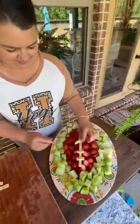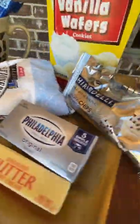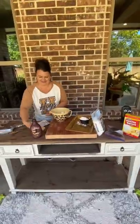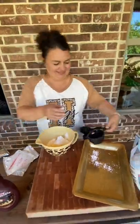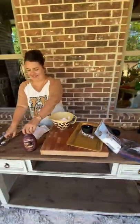This delicious dessert is Friday Night Lights ready. Stand up and make some noise for our chocolate chip cheese ball. Start with one cup cream cheese, half a cup of butter, two cups of powdered sugar, and two tablespoons of chocolate syrup.